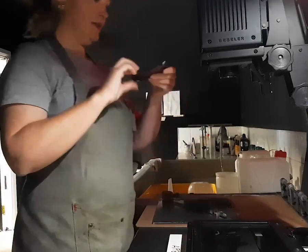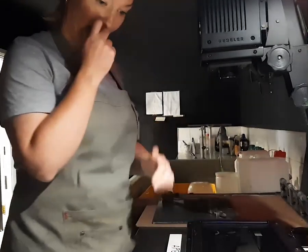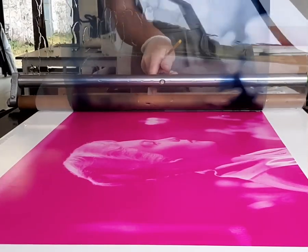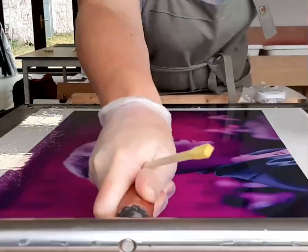I take everything from the highlights and the shadows, the mid-tones, everything into consideration. Then I expose these layers of film onto a larger sheet of film called a matrix, which I then put into a corresponding bath of dye. So I've got a cyan, magenta and a yellow dye.